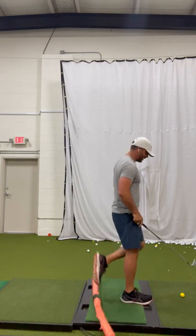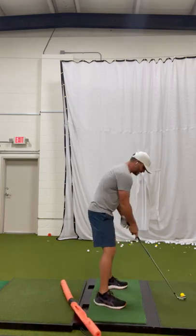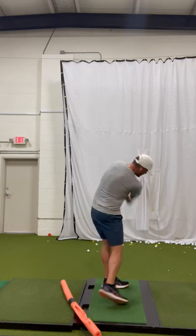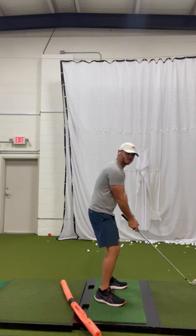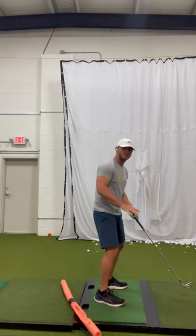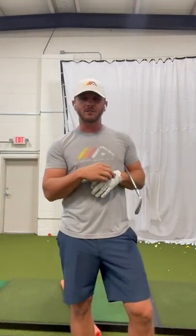Do that a few times, then kick the noodle out of the way, get set up to a shot, and you're going to be amazed at how much more balanced you feel and even how much better the club swings on plane — because you're not having to make compensating moves from the pressure moving the wrong way in the feet. Give that a try, it's going to wake up your balance and you're going to start hitting better shots.